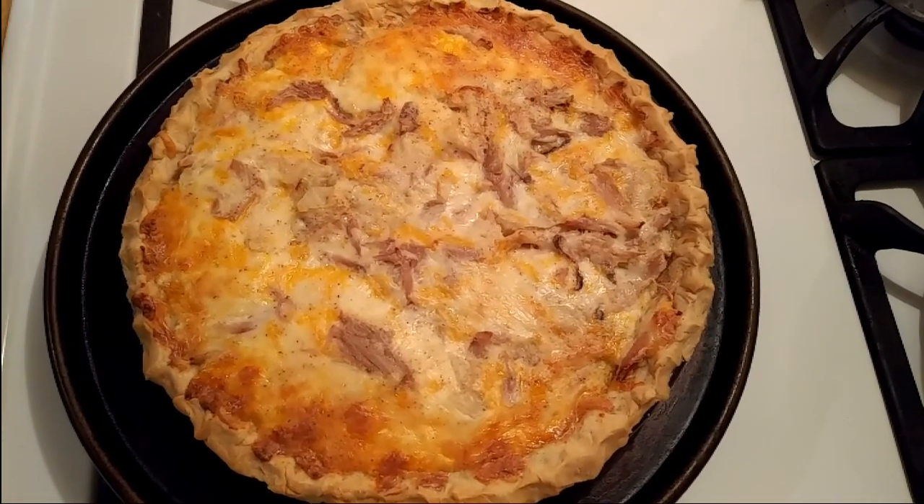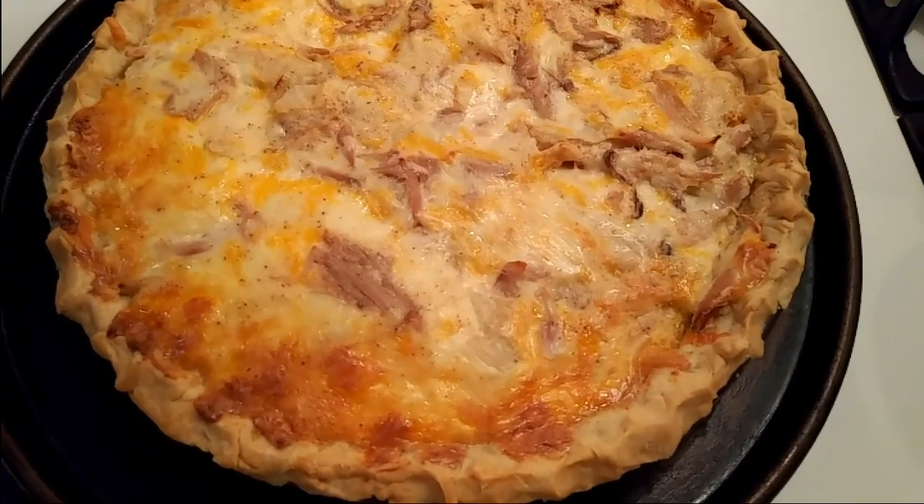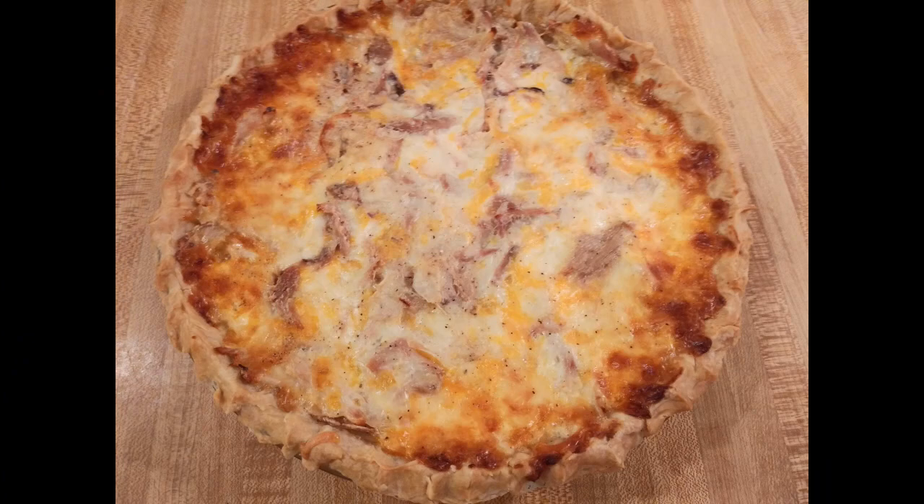Now my quesadilla pie is ready for the oven. It was baked at 350°F uncovered for 40 minutes.